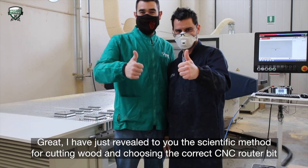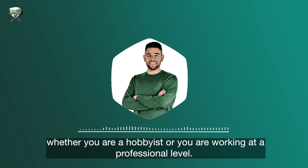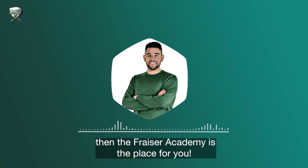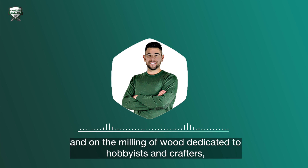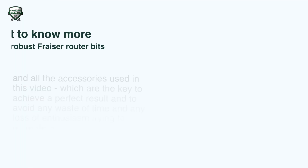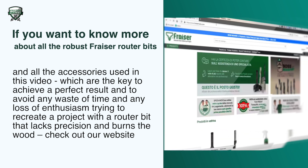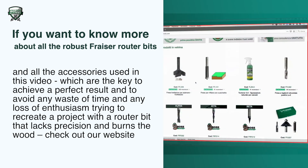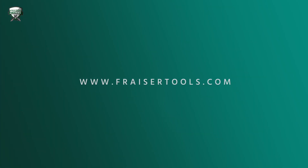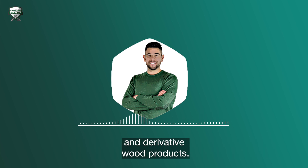I've just revealed to you the scientific method for cutting wood and choosing the correct CNC router bit, whether you're a hobbyist or are working at a professional level. If you like this video and want more practical and effective advice in the world of milling, then the Fraser Academy is the place for you — the best resource for online training on router bits and on the milling of wood, dedicated to hobbyists and crafters. If you want to know more about all the Fraser router bits and accessories used in this video, check out our website www.frazertools.com — the world's number one online megastore dedicated to router bits and to the milling of wood and derivative wood products.